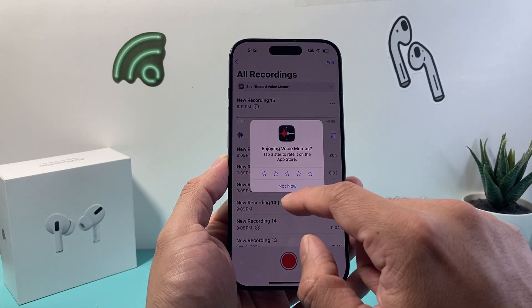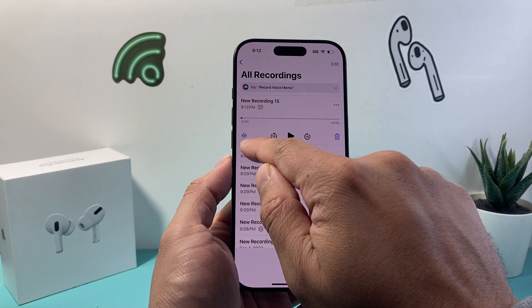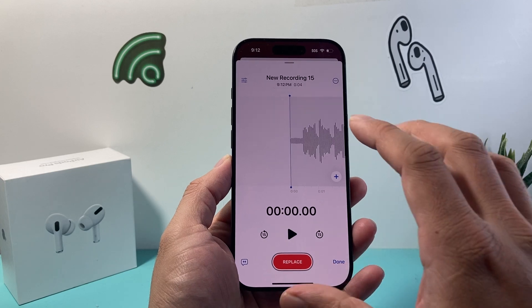And then once you have this, all you're going to do is click on these lines here, which will open up the recording.